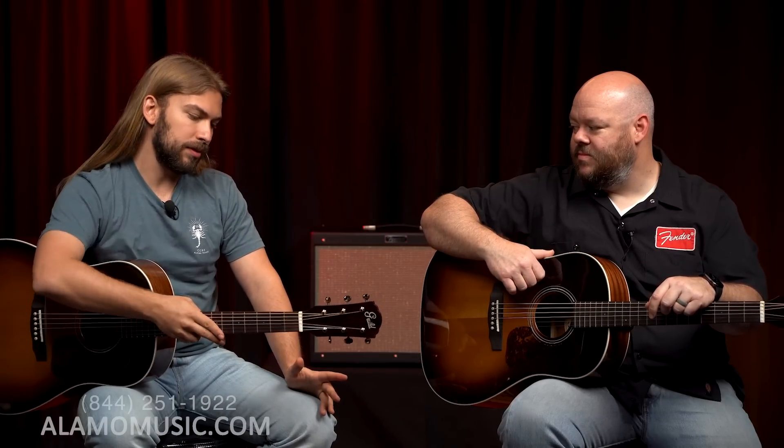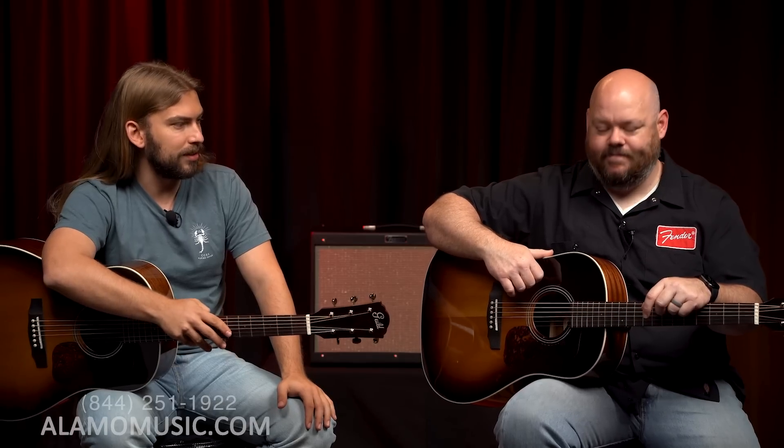So there you have it — a little something on the DS240. I definitely enjoyed playing this guitar, and I'm really kind of excited with some other stuff that Guild's doing right now too. They just put out those baritones that are exciting and cool.